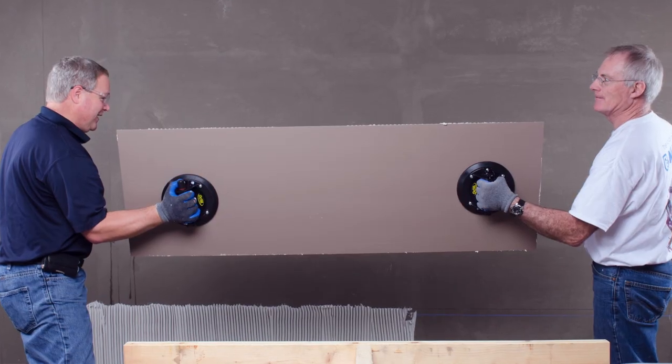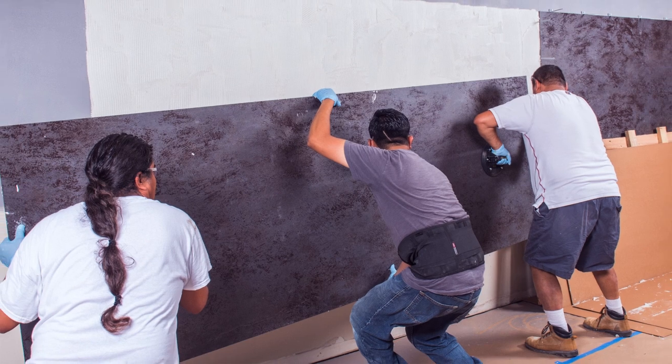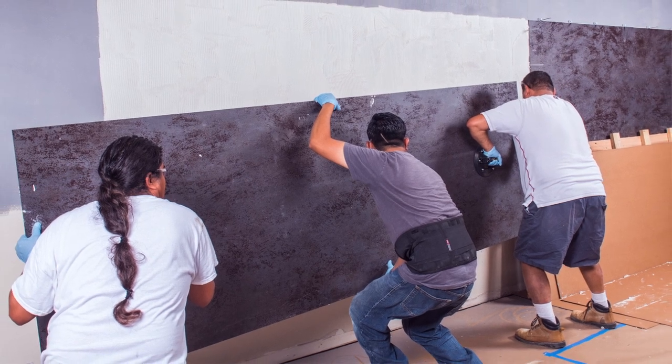Good bonding is all about making contact between the mortar, the tile, and the substrate. As tiles get larger, there's a better chance that they're not flat. When you try to go over a wavy substrate with a bowed tile, the mortar doesn't make full contact.